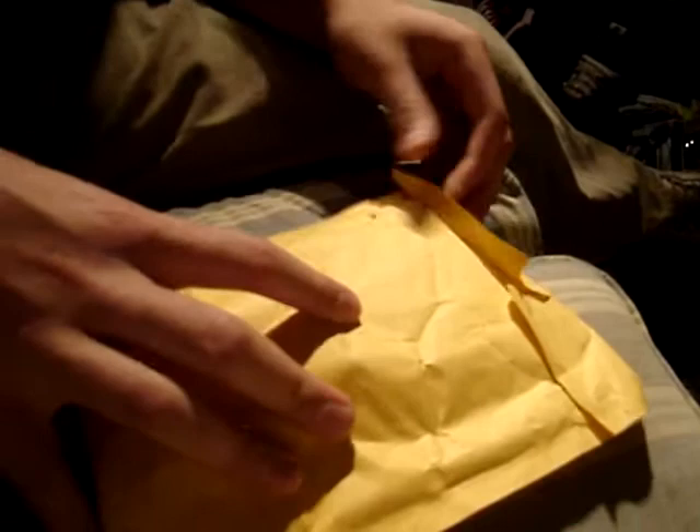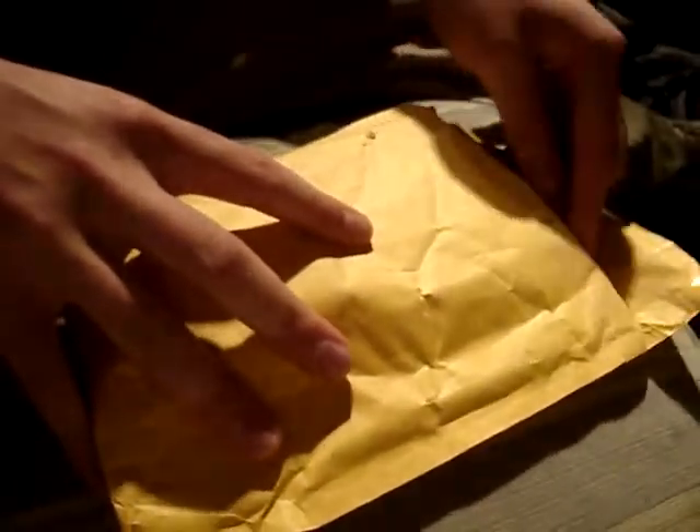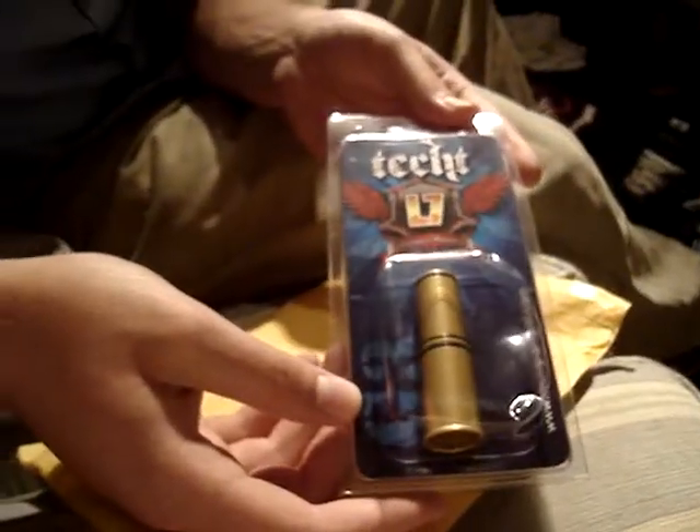There are some very good deals on eBay, as you can see. The adhesive is still there — just cut it a little bit. Let's see what we got. There's a flyer for White River Paintball Adventures — not sure where that is, I'll take a look at it later. It's some kind of scenario event, and it looks like it's in Indiana.